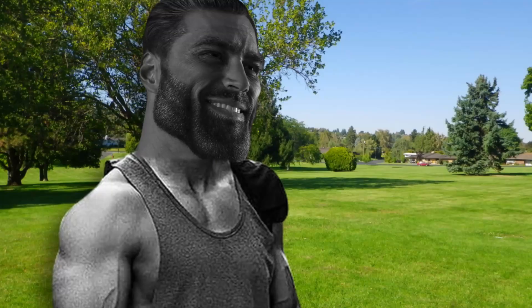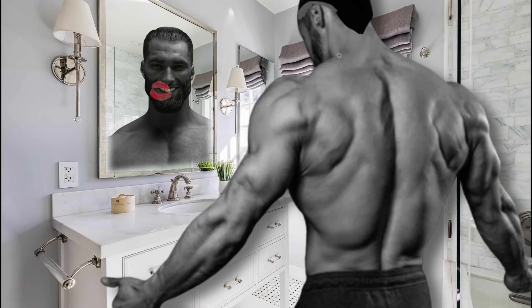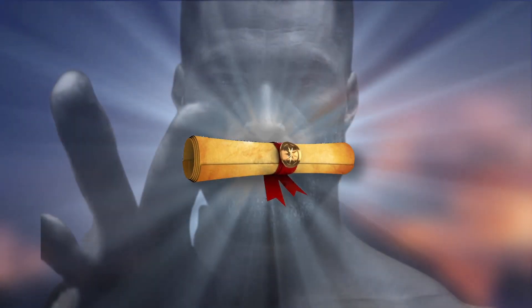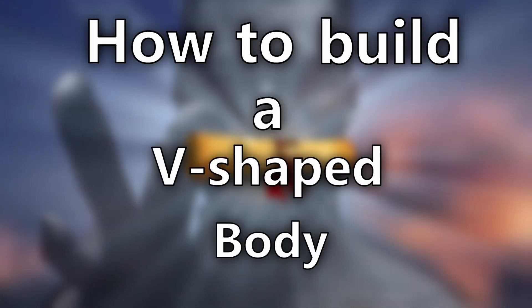Ashish is a super driven man. He has a goal for every goal that he has. His current one is to build a super v-shaped cobra body. Luckily for us, he has written down the holy secrets in the holy manuscript of how to build a v-shape body.